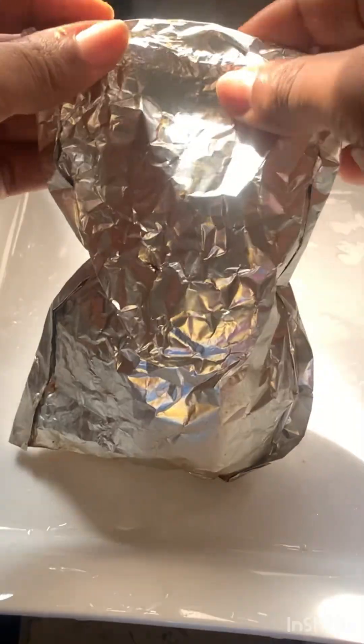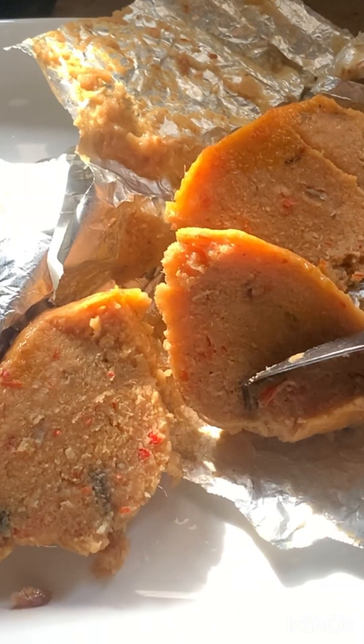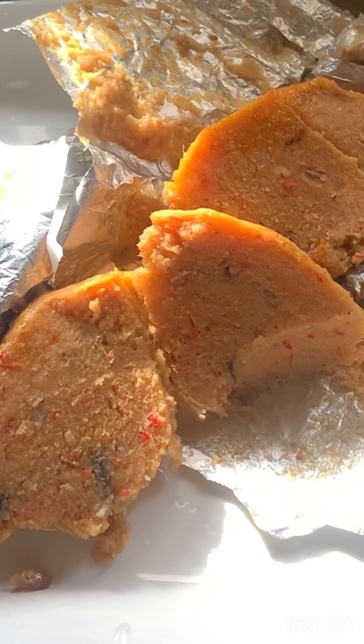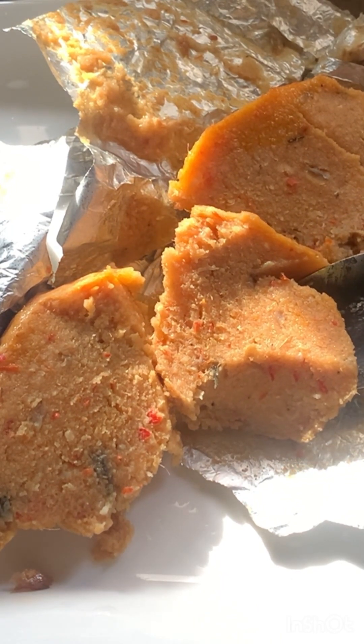Our moi moi is ready, guys — it tastes really great and it's amazing! Thank you so much, I hope you liked the video. If you haven't subscribed please subscribe to our channel and like this video — that's a way of supporting me and I appreciate all your love. Prepare yours this way and let me know what you think. Thank you, bye!